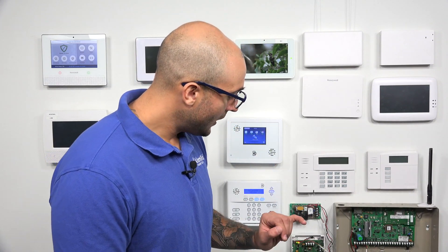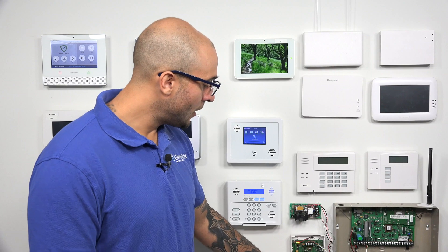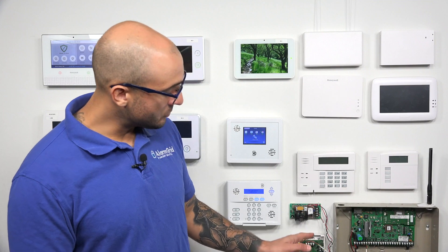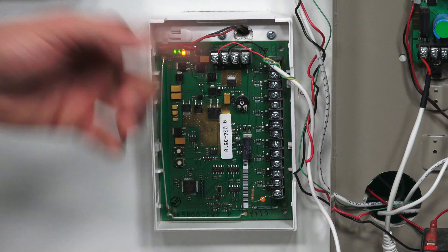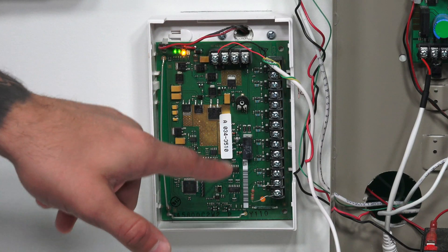If you don't want trouble conditions to show up like that in your main alarm system, you can program the first numbered zone into the system with loop number four. The serial number for the 5800C2W is on a sticker on the unit. When programming, you don't use the explicit serial number as-is — for zones one through nine, you add those numbers onto the zero you see at the end of the serial number. We'll show you this on the Lyric in just a moment.